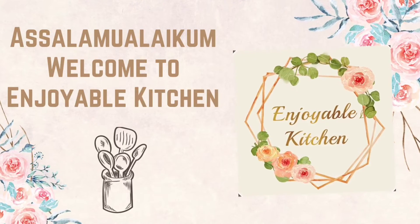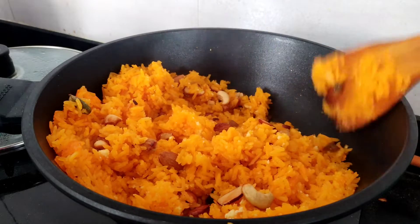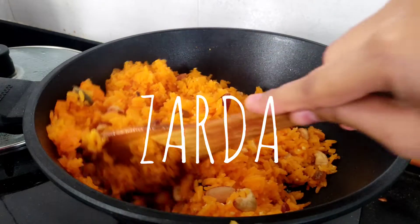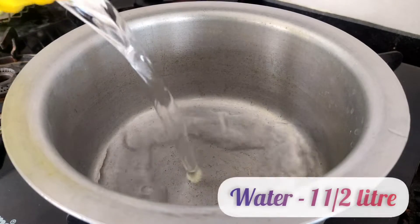Assalamu alaikum. Welcome to Enjoyable Kitchen. Starting this new year with a yummy sweet dish. This video is going to be about zarda, also known as mithe chawal. Let's get started.